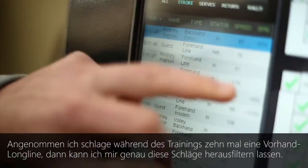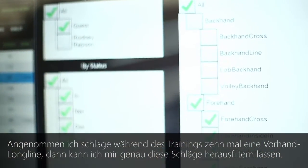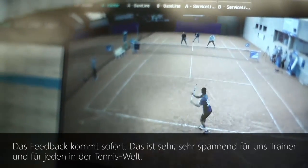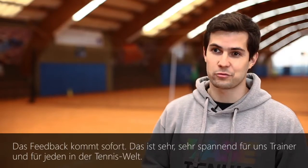So let's say I hit 10 forehands — I can go and filter those 10 forehands down the line that I want to analyze, and it tells me the speed, it tells me the spin of the ball, it tells me if it was in, out, or on the net. And that's instantaneous, which is very, very exciting for us coaches and everybody in the tennis world.